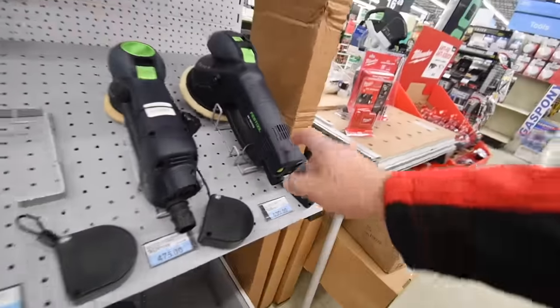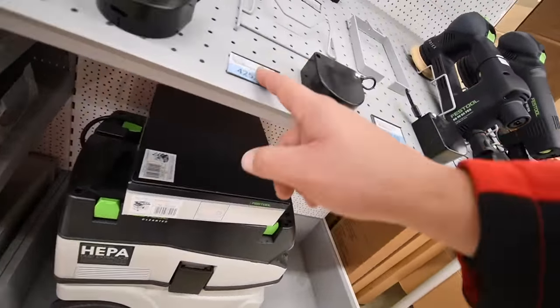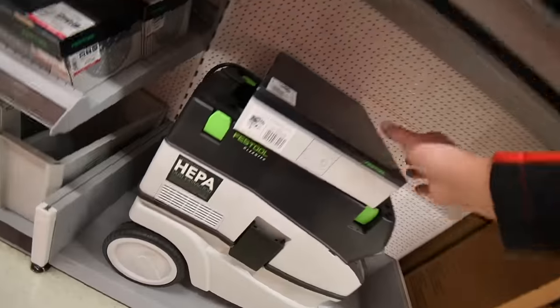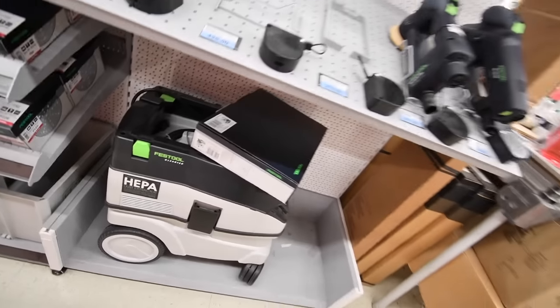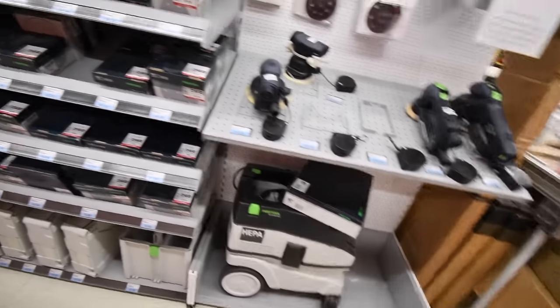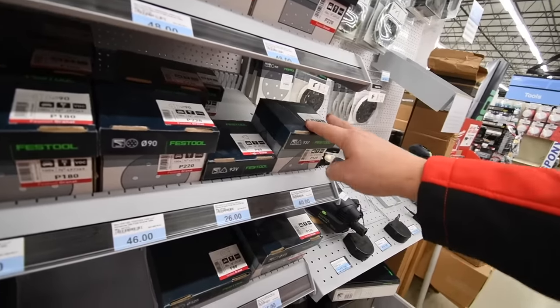$630 for the bigger Rotex, the RO150 FEQ — that's insane. No price shown for the vacuum. And of course the sandpaper is sold in bulk.